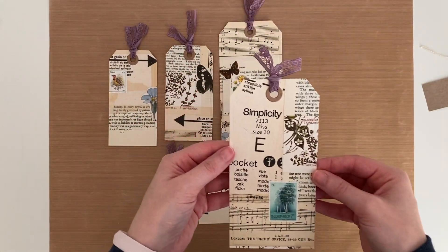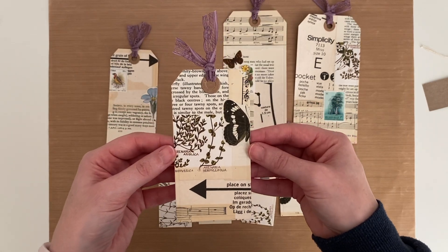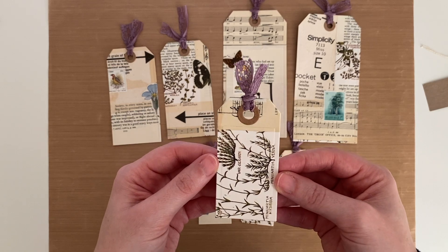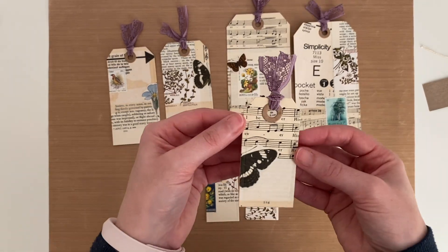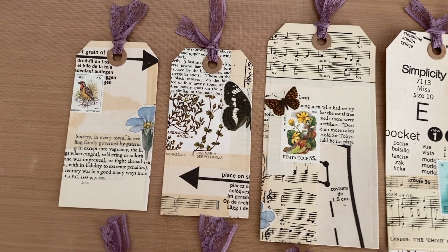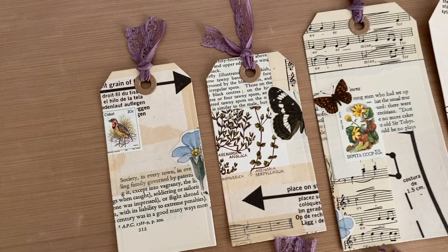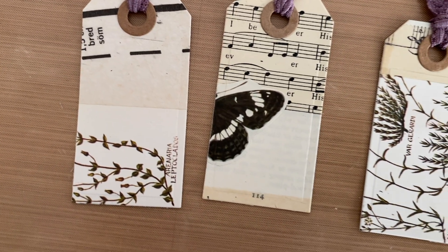And these are the finished tags. I am so happy with how they've turned out. I thoroughly enjoyed making the masterboard and I highly recommend making one if you haven't made one before. I can't wait to see what other things I make with it but I hope this video gave you some inspiration and ideas. I hope you're all doing really well. Thank you so much for watching — I will see you in my next video. Bye guys!